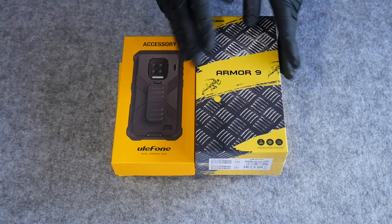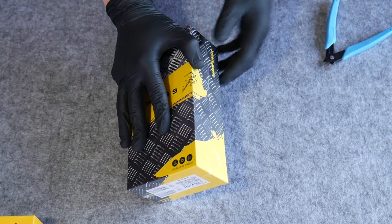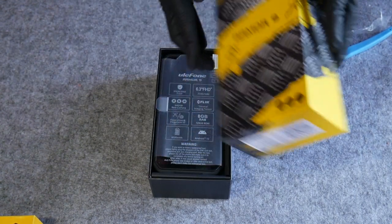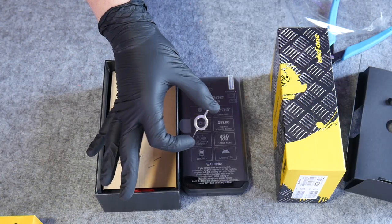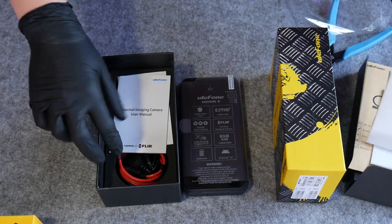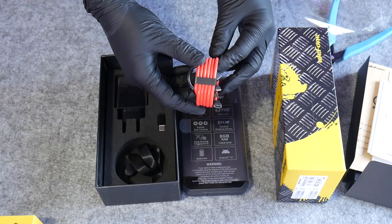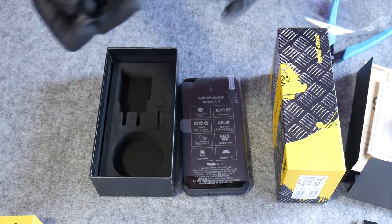Ulefone sent over the device, as well as an accessory case and an endoscope attachment — yep, an endoscope, for real. It's pretty clear from the start what market Ulefone is targeting with the packaging — very different to the minimalist designer boxes of more familiar brands, rocking that construction yellow and aluminium tread plate vibe. In the box you get the phone, a curiously chunky SIM tool, a spare glass screen protector — this device already comes with one pre-installed — instructions for the thermal camera, a warranty card, a funky red USB-C charge cable, USB-C adapters, and a lanyard.